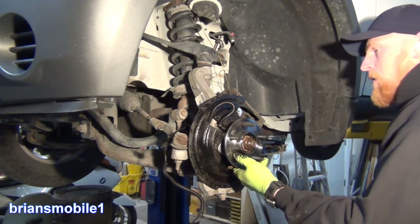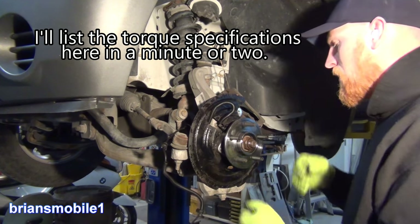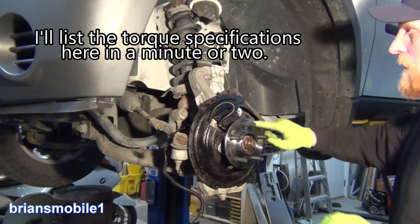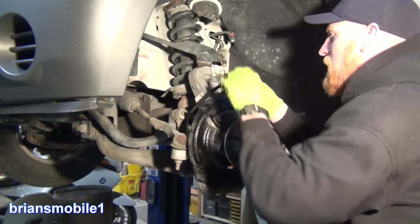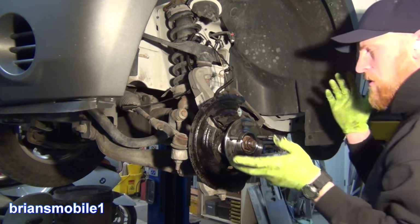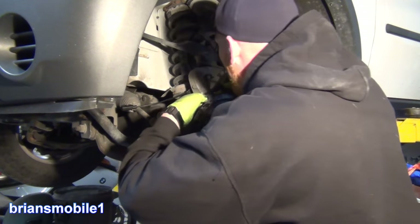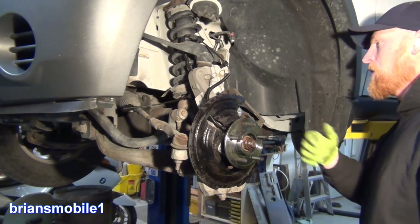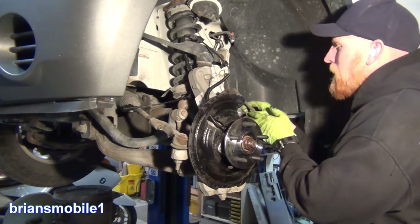We'll torque that later — we're just getting her in there so it seats and isn't pushing on it. It's worth it to buy the nicer ones, even if they've got a lifetime warranty. I just want things to work — I don't want to have trouble on a vacation or a trip. I don't want extra downtime, especially not me.